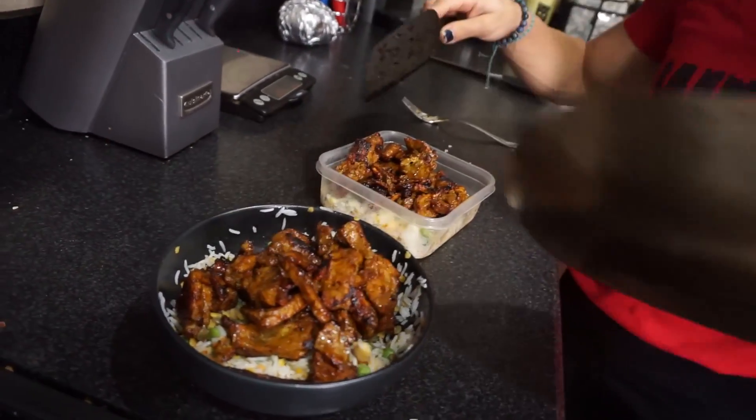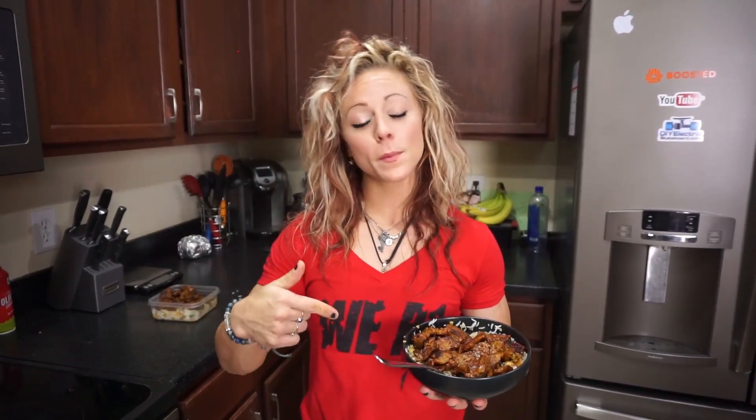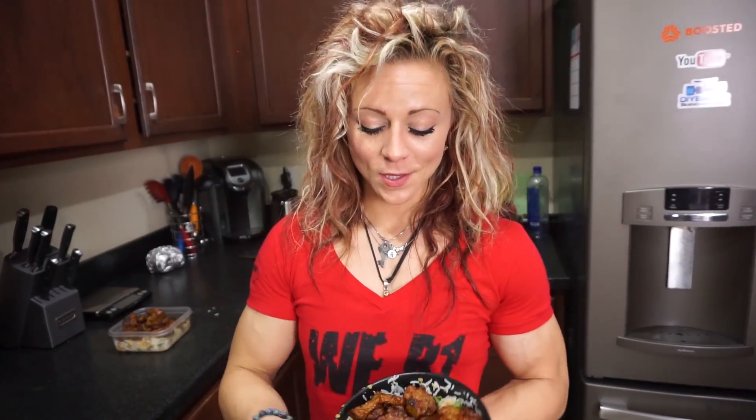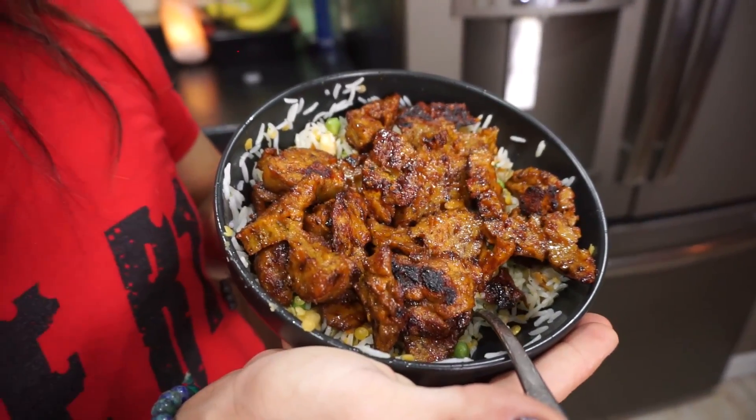This looks really good! I divided everything into two portions — one meal for tonight and one for tomorrow. Bada bing bada boom, protein. We made barbecue seitan served with rice and a bean mixture — all plant-based and beautiful.